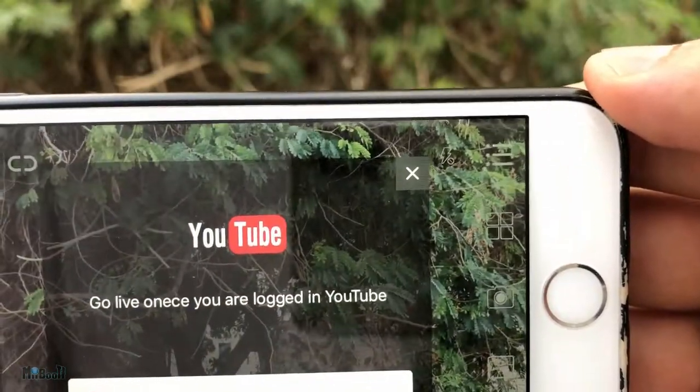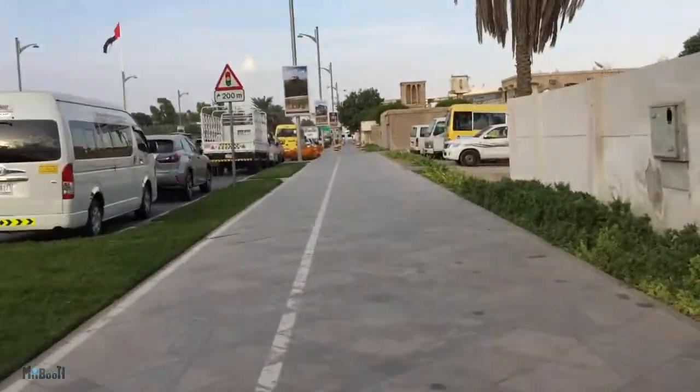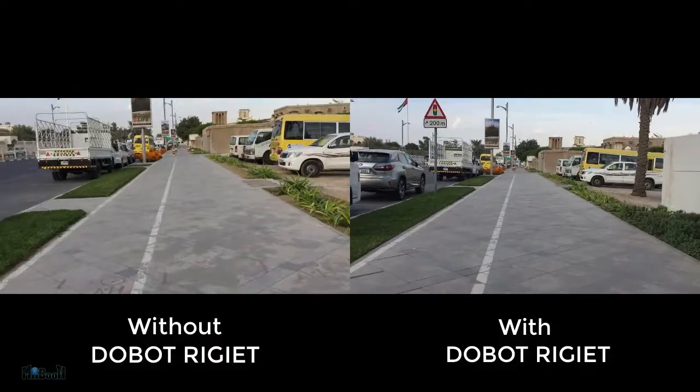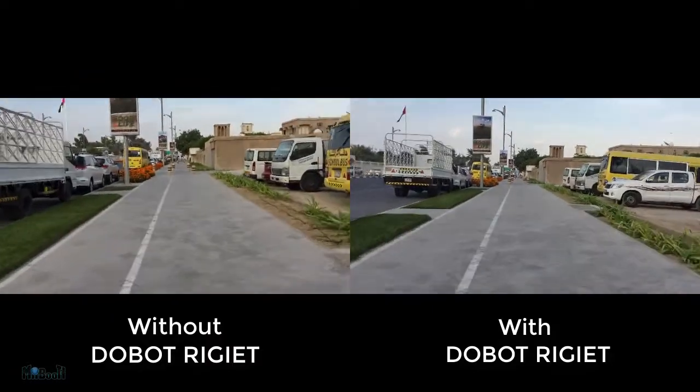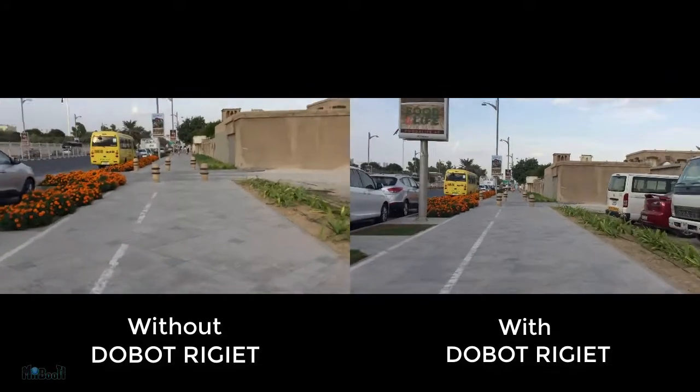Finally, you can trim your videos from the app itself, add soundtracks, and even share to social media. You can also go live to YouTube directly from the app — this is where the tracking feature comes in really handy for vloggers. Here is my standard running test for a stabilizer — this is a video I made while running with the phone in hand, and this is with the gimbal. Smooth, right?